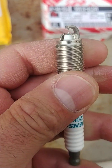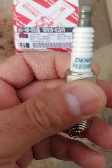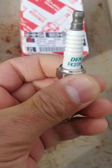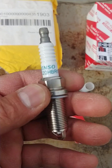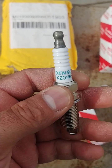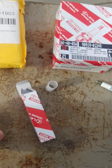That tip facing down allows for a greater spark. Also notice the lettering on the authentic plug — it's bold, dark, and even throughout. On the counterfeit the lettering is fading; 'Denso' looks like it's barely there.